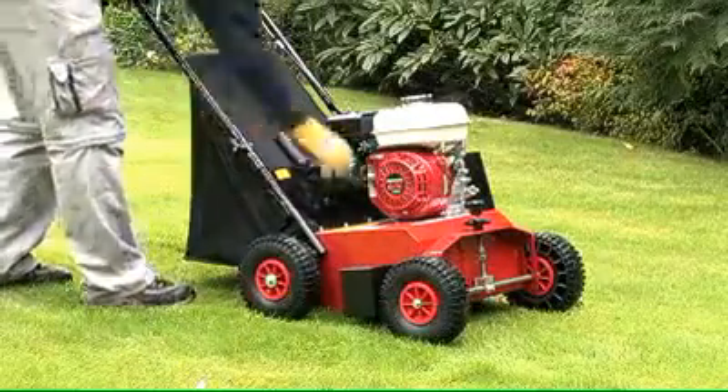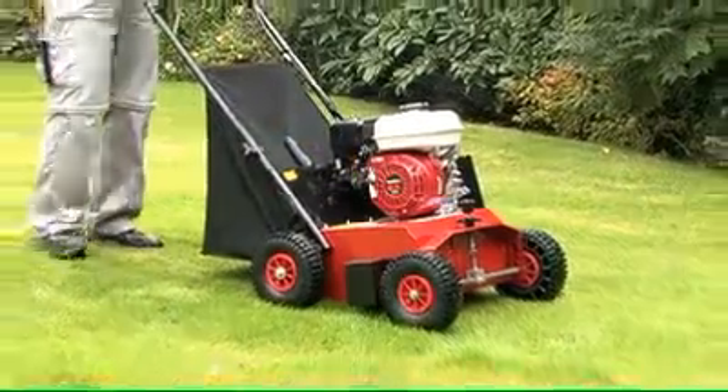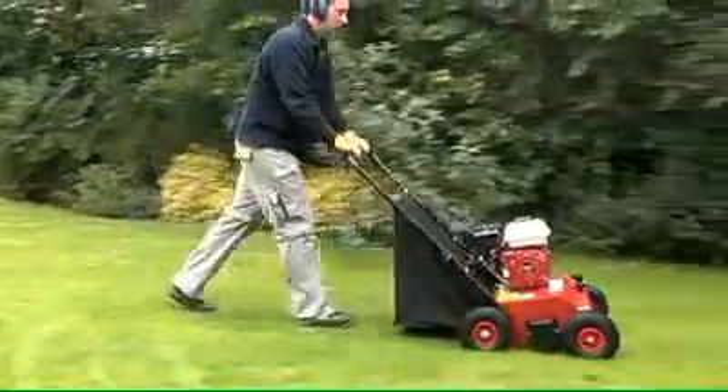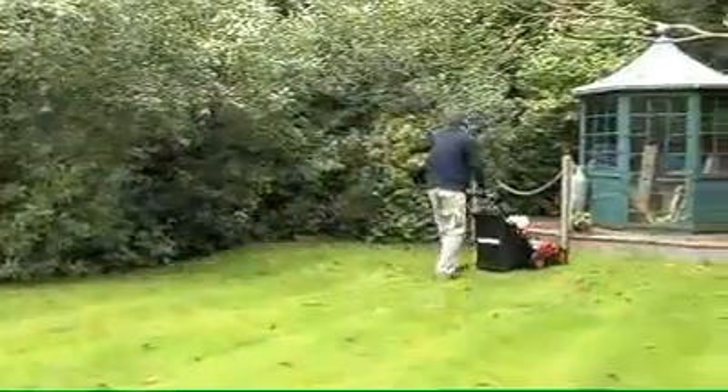The LS-42 Cammon Lawn Scarifier is designed to remove the layers of dead thatch, moss and decaying material that forms on a lawn during its growing season. A build up of thatch and moss will prevent water and nutrients from penetrating the soil and grass roots.